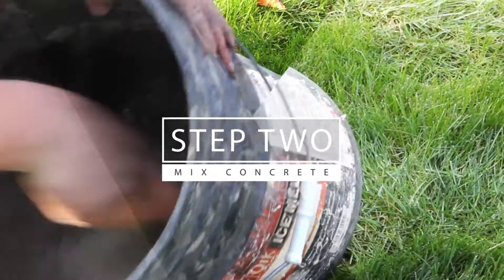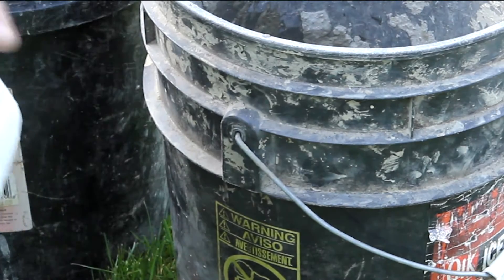Next, take your 80-pound bag of concrete and mix it. Make sure to add water sparingly, as you can always add water, but not remove it.